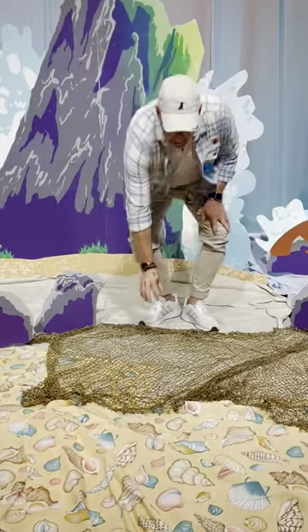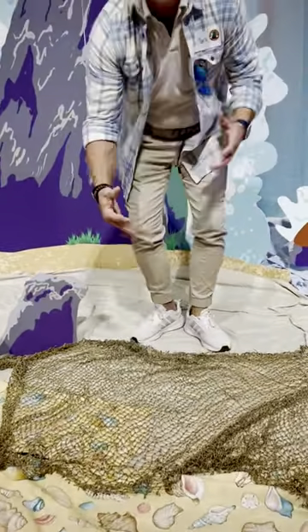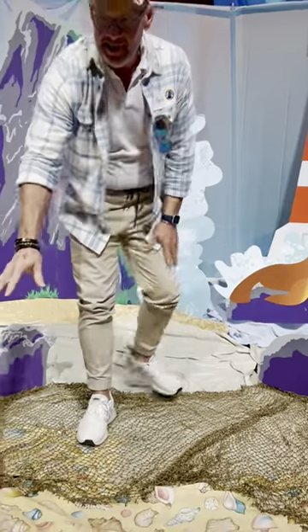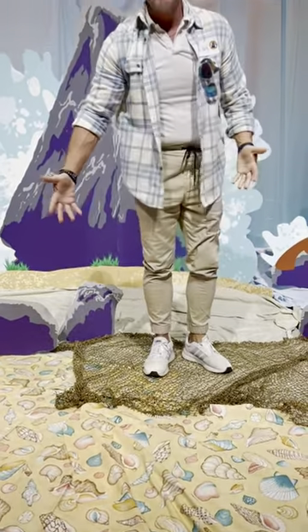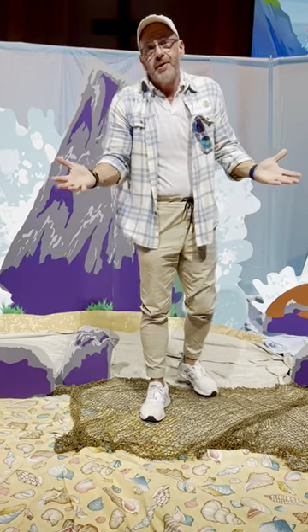I added this netting just for a little bit of texture on the sand, and I did have some fabric already on the shelf with seashells — so that's actually a really good idea too.